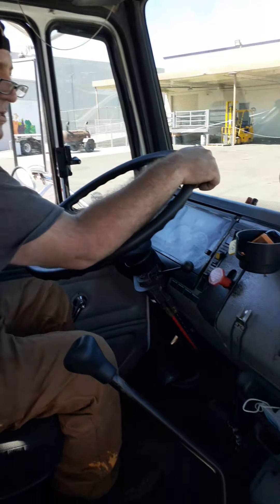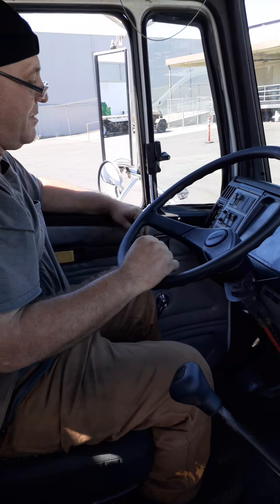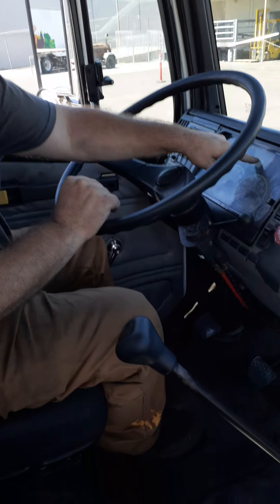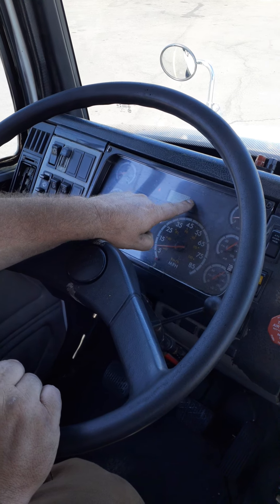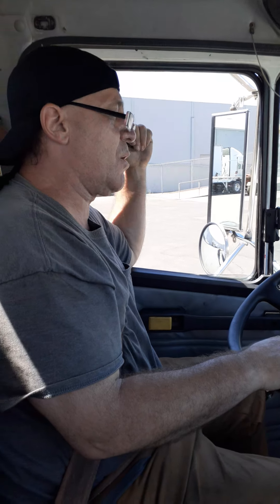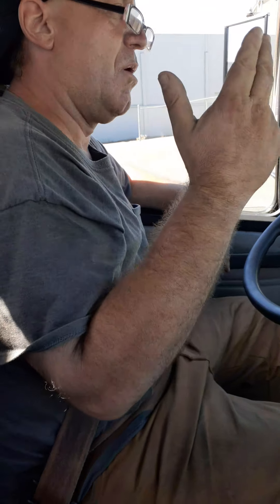Next, windshield wipers: they are securely mounted on both sides, the blades are not cracked or damaged, the rubber is soft, and they operate smoothly. From there, turn the key on one click. This is my tractor's ABS light — it says tractor ABS. If that light were to stay on, it means I have a problem with the tractor's ABS. I also have a malfunction lamp on the left rear quarter panel of the trailer. If that light were to come on and stay on, it means I have a problem with the trailer's ABS — either could be a bad sensor, fuse, or wiring.